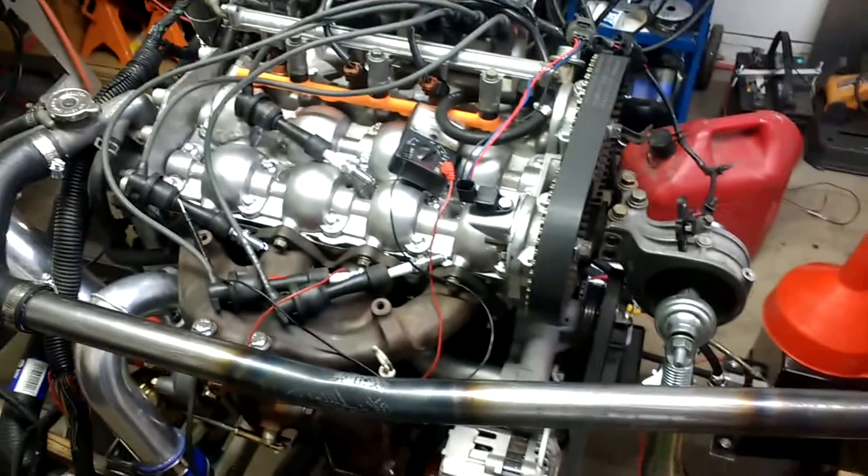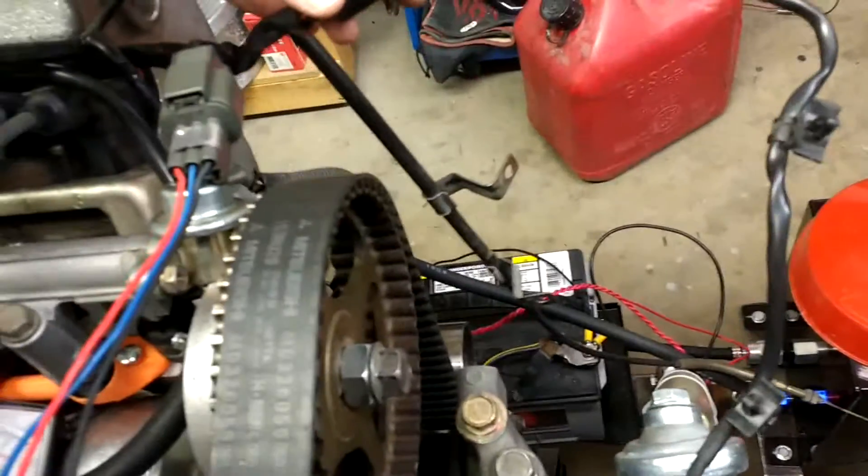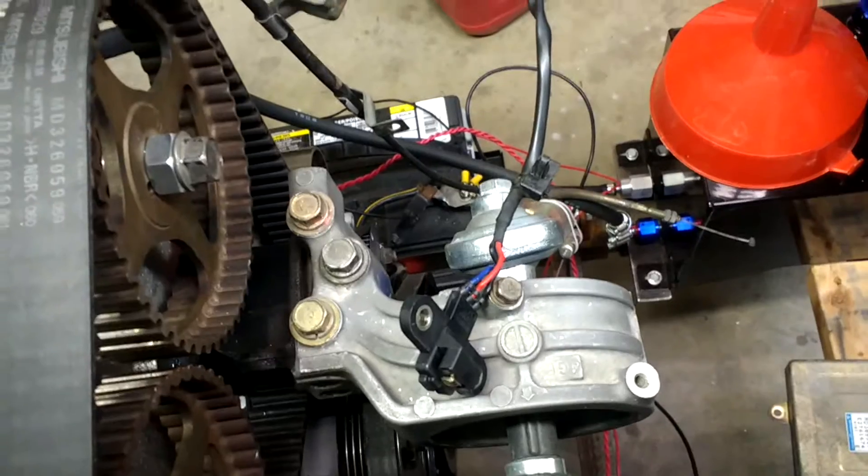This is a 96 Talon motor, the 4G63 on a test stand, and I've got a prototype head on it. I'm getting no spark, no fuel, and the reason is the crankshaft position sensor.